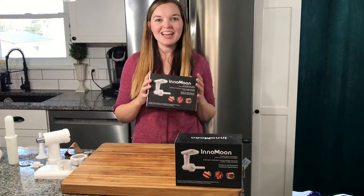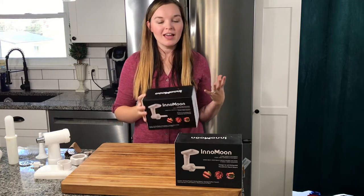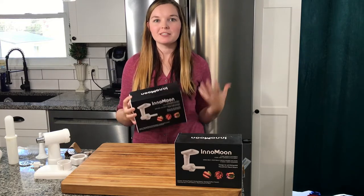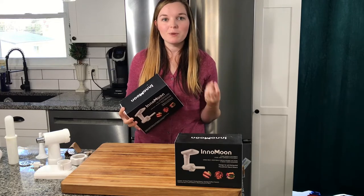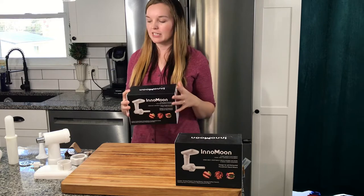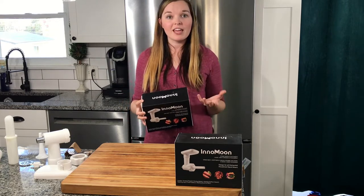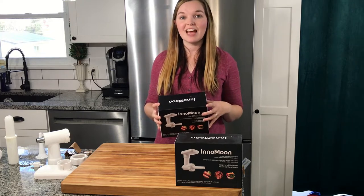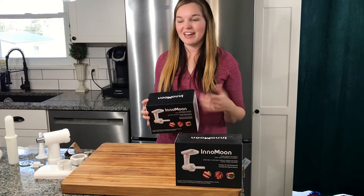Hey there, guys! I just got this KitchenAid food meat grinder, and I actually bought two of them because, with Christmas in mind, I think this would make a great gift for all those people that enjoy cooking and making their own meatballs and meatloafs and things like that, and then grinding up wild game like deer burger, venison, things like that. I'm very excited to get this all out and look at it.